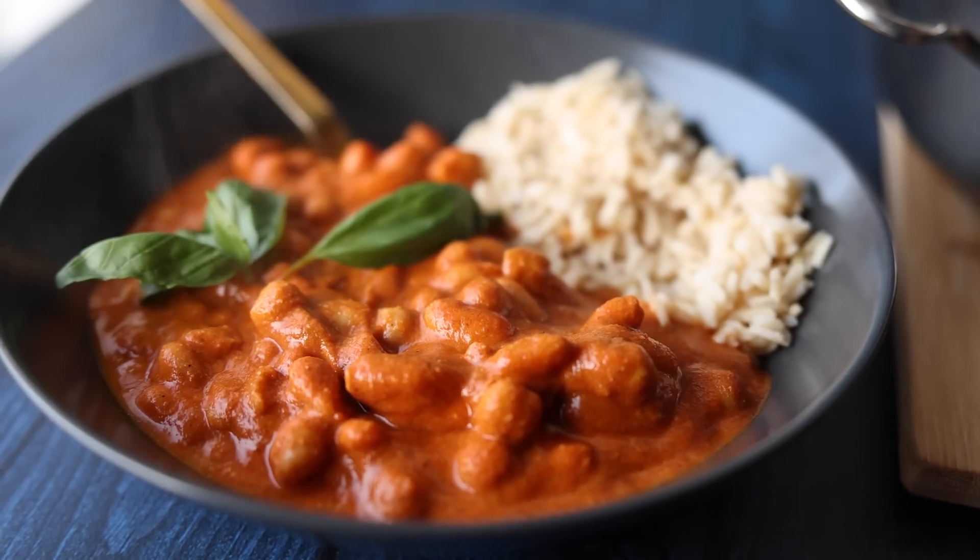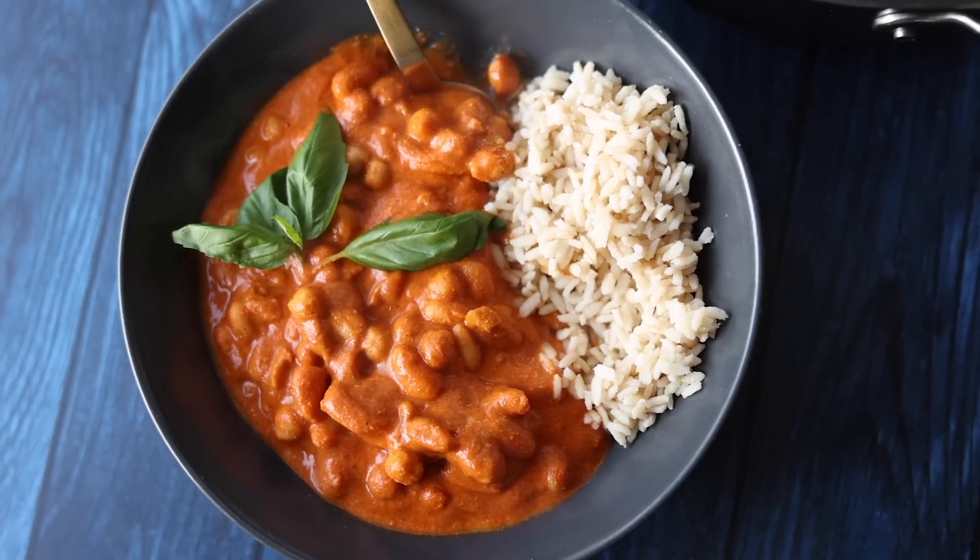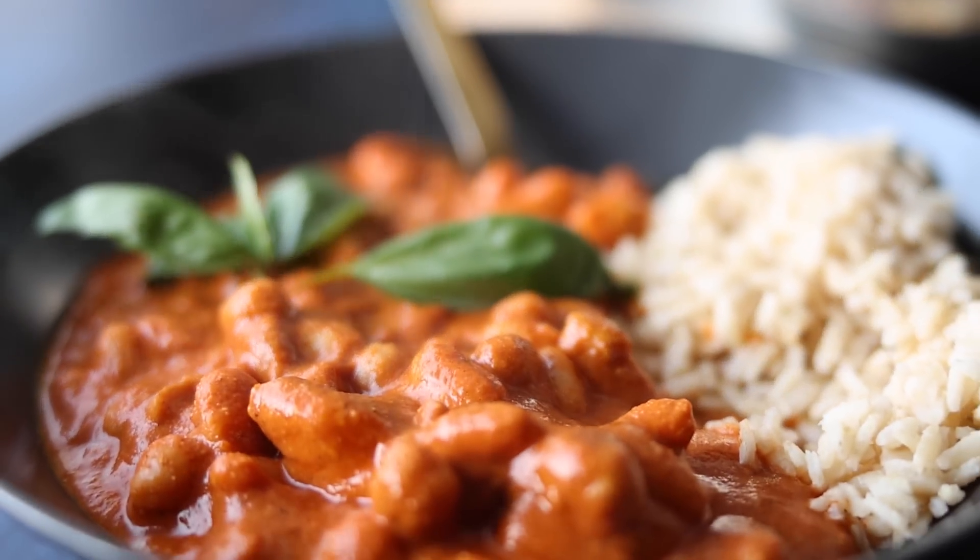Yo dudes, welcome to 5-Minute Creamy Korma. This is to show you that healthy, tasty, delicious food is quick and genuinely delicious. Okay, on your marks, get set, go!